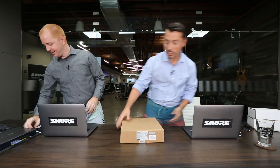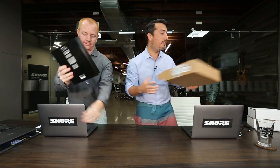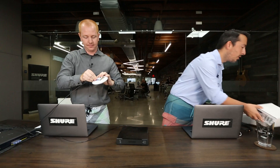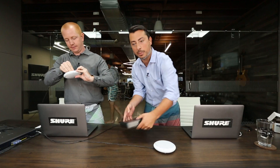Don't worry, this is going to be easy. We're going to use the Shure P300 Intellimix audio conferencing processor, so setup and configuration is simple. We've got two of the MXA310 tabletop array microphones — that's what's going to give us our coverage around the table. While Kyle's plugging everything in, let me tell you about the back panel of the P300.